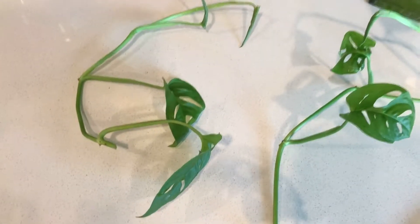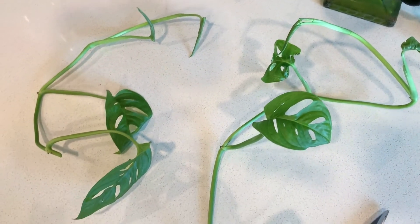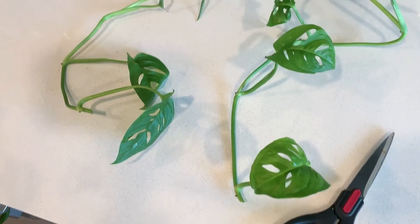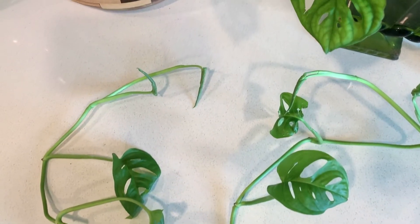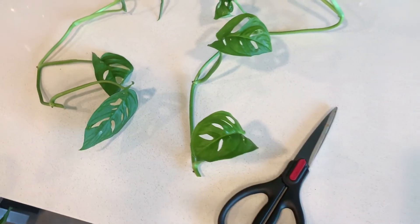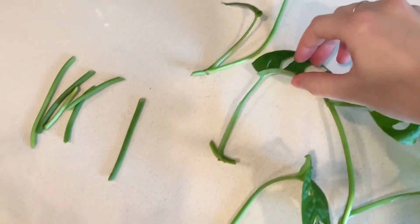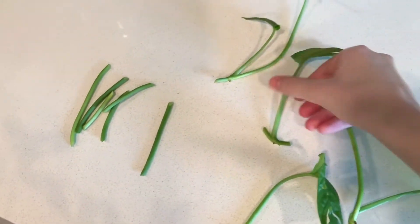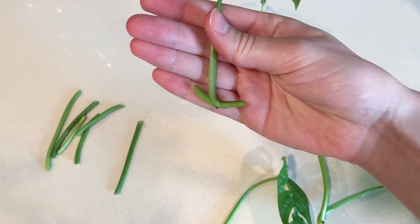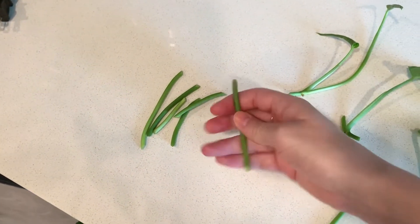If you have longer pieces of vine similar to what I have here that have multiple leaves and multiple nodes on them, you can actually make a bunch of cuttings out of just these two vines. I did end up making some shorter cuttings where I cut on both sides of the nodes, and some of the cuttings I kept a little bit longer with two leaves on them instead of just one, just to have some variety. The leftover pieces of vine that have no node won't grow by themselves, so we're just going to throw those away.